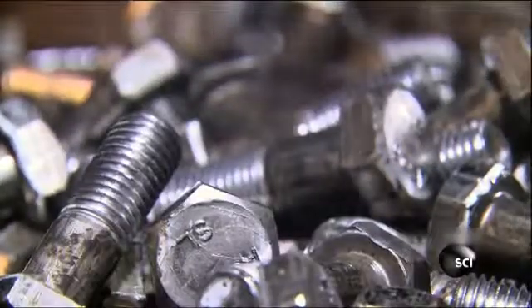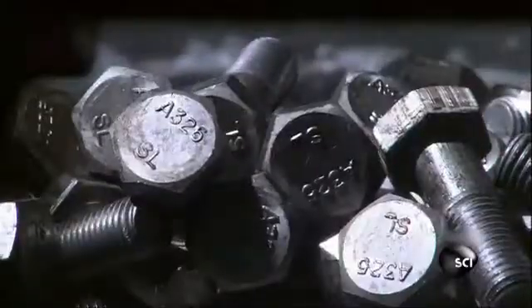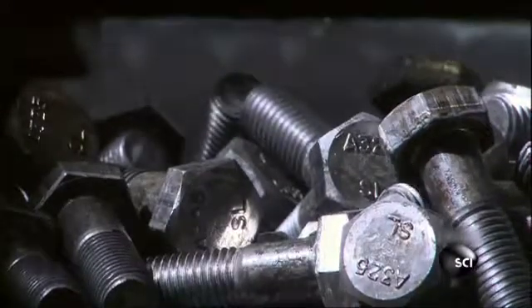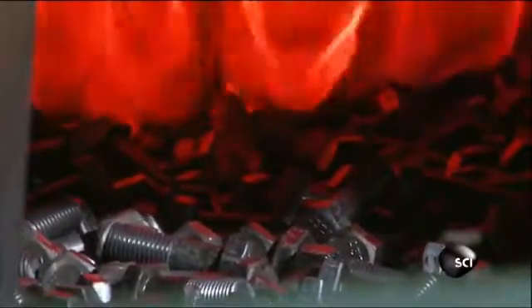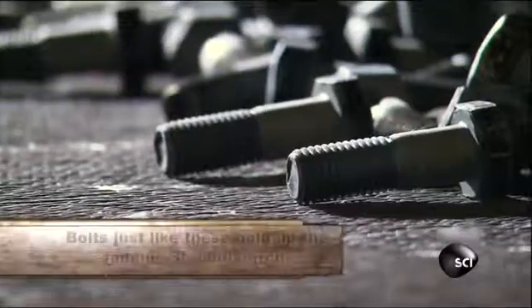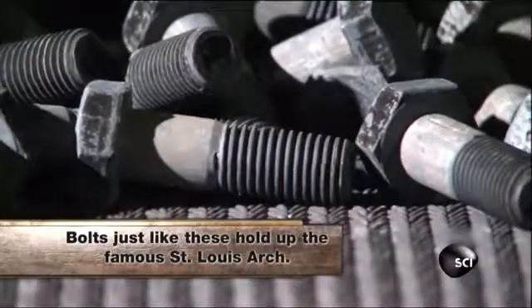The bolts fall out of the threader fully formed and ready to be heat treated to rearrange the molecules in the steel to make it even stronger. It takes two furnaces to heat treat the steel. The first is heated to a blazing 1,650 degrees Fahrenheit — just hot enough to rearrange the molecules without melting the bolts. A quick pass through a second furnace at 1,050 degrees solidifies the steel even more.